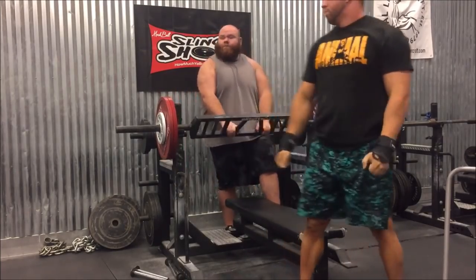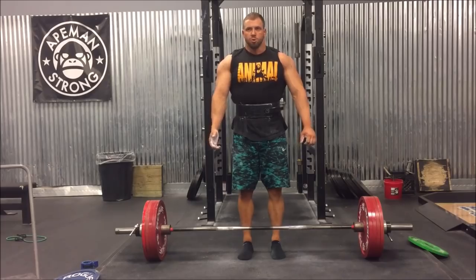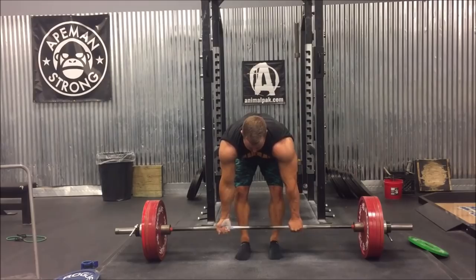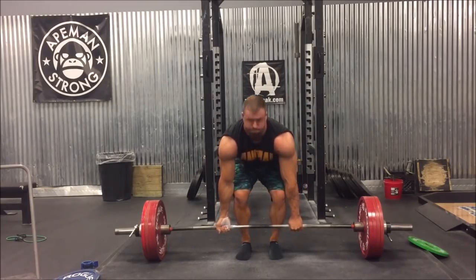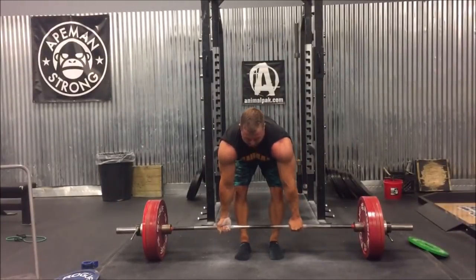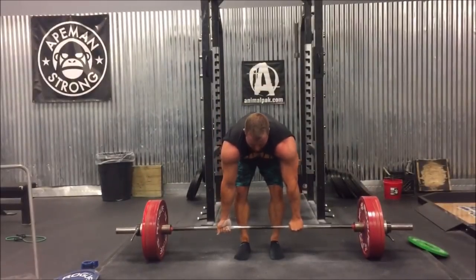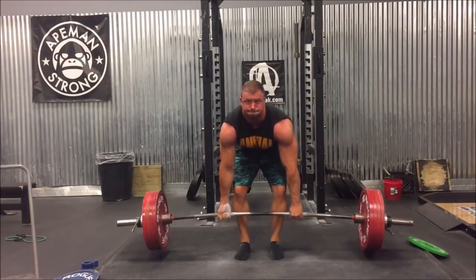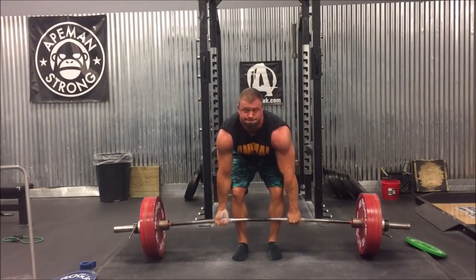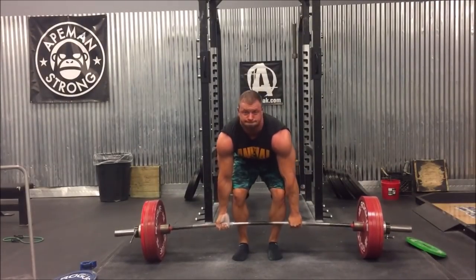This was paused deadlifts, which were 22 pounds heavier than last week — three sets of six at 523 paused. Felt really strong on these; they were moving great. I can tell the program is working already because these deadlifts felt much stronger than week one. I'm pausing low off the floor, like I mentioned last week — much better carryover to the deadlift than if you pause any higher. So if you're going to do pause deadlifts, this is the place to pause. Thanks for watching, guys — give it a like, subscribe, comment. I really appreciate it. I'm going to keep these videos coming the whole way, and I hope you like the new format.